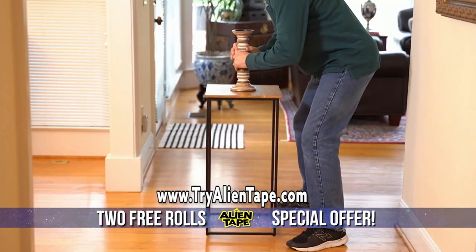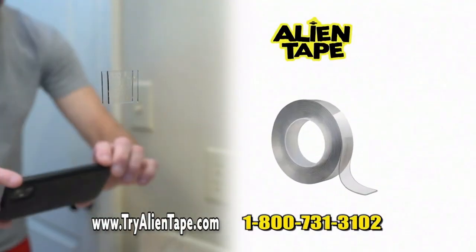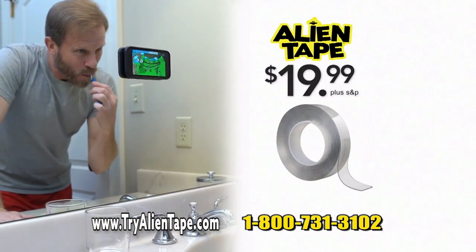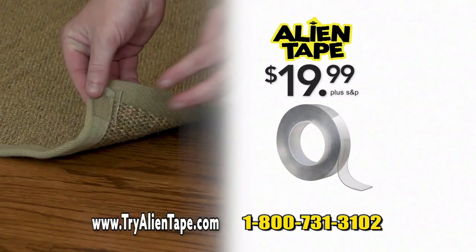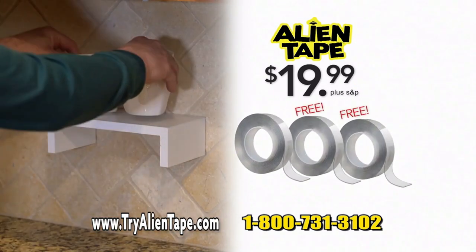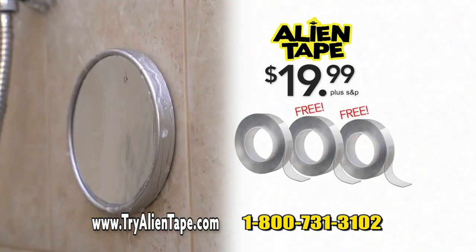Now here's your chance to try Alien Tape's limited time TV offer. Call or go online to get your roll of the incredible Alien Tape for the low, low price of just $19.99 plus shipping and processing. Order today and you can get two additional rolls of Alien Tape absolutely free — that's three rolls of Alien Tape for one low price.